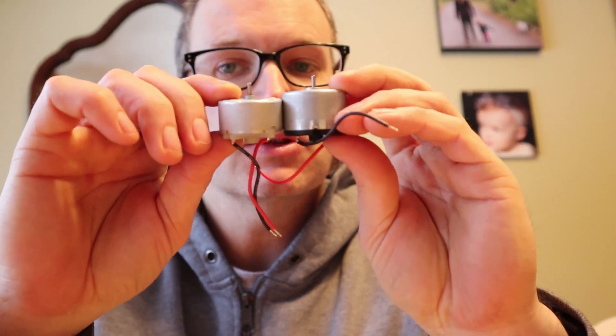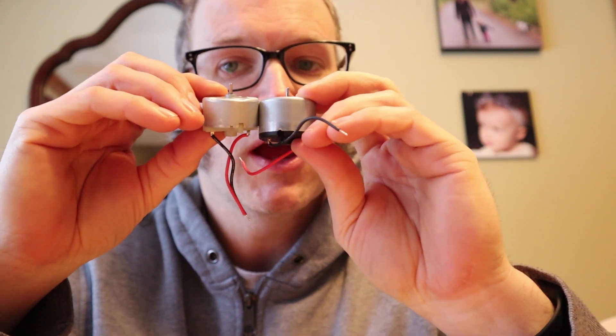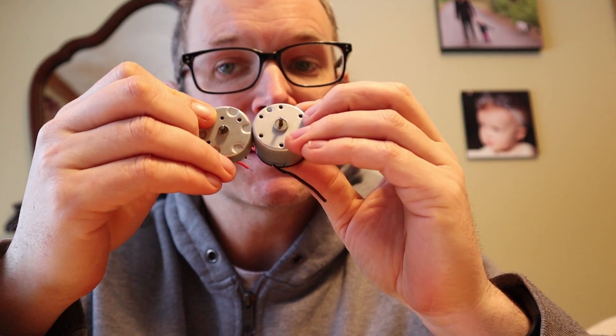The Electric Eel Wheel Nano 1.1 comes with a motor that's stronger and faster than the motor that came on the Electric Eel Wheel 1.0. To do that I had to use this motor over here, which you can see is a little bit bigger, and that means the holes didn't quite line up perfectly, so I had to make a slight modification to the plastic case.